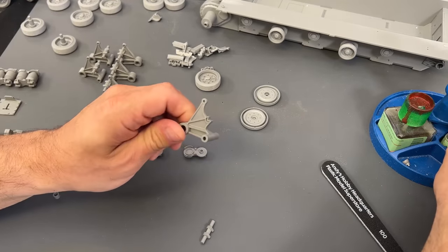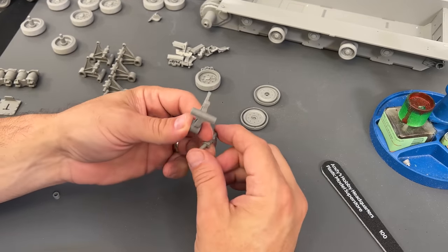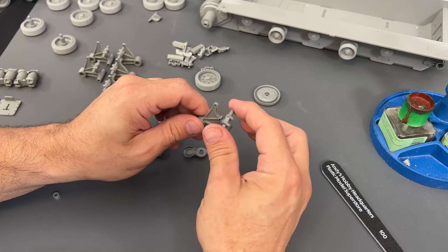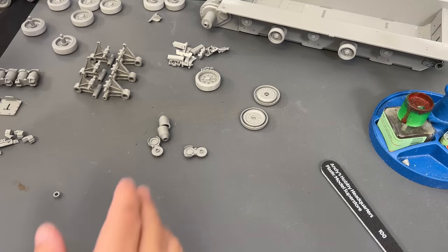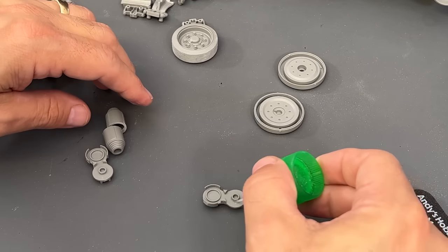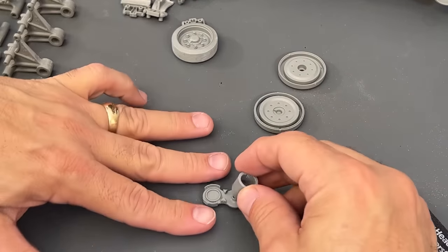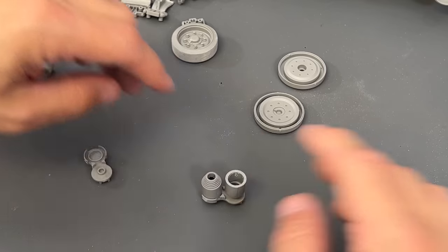Once that is done, we can start assembling these suspension arms. Please pay very careful attention to the numbers they call out, because you want to have this slotted piece going forward as it's supposed to be on the real vehicle. They will fit the other way, but you want to make sure when you put them on they are sticking out correctly. You also need to install the volute springs. Take the volute spring support, put some cement on there, then take the first volute spring and put it one way, take the other one and put it the other way, just like that.